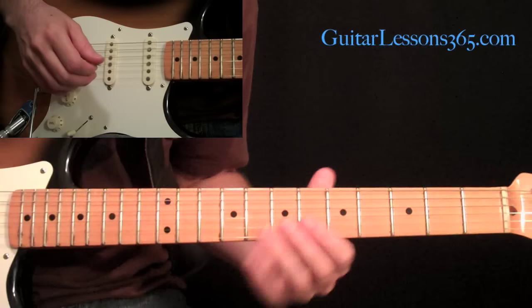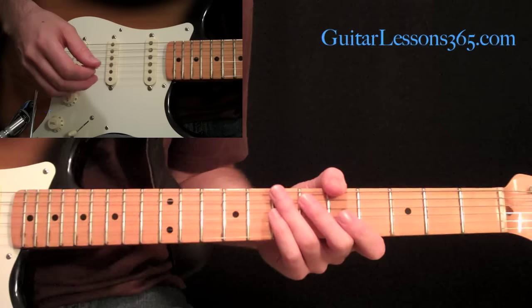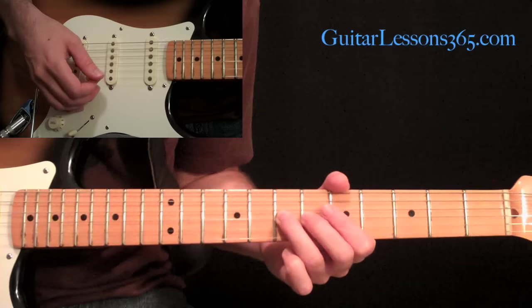Now it's time to look at the epic solo to Stairway to Heaven. This is a pretty straightforward solo. This is one of Jimmy Page's solos where a lot of times he would really just be kind of going for it, but this is kind of a composed solo. So you can really get it down note for note really well and pretty easily.